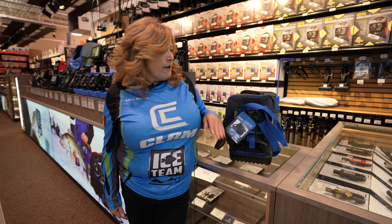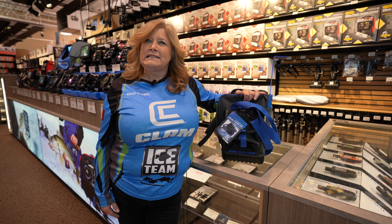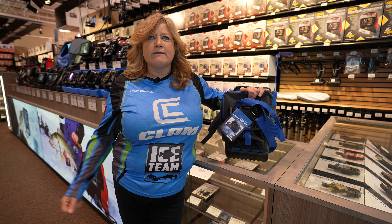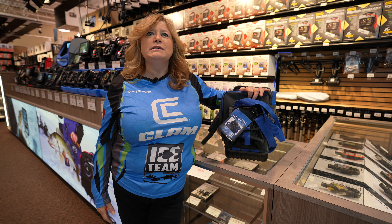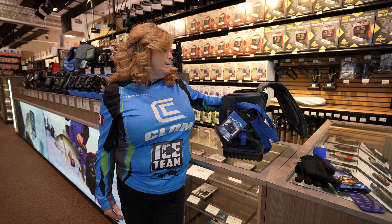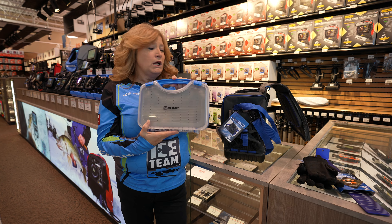I find I use the deluxe flasher bag — that's what I go ahead and put all my stuff in. Instead of my flasher itself, I have that in my blue box, that's separate. I use my flasher bag, and within my flasher bag I have my measuring stick so I'm ready to measure any fish. I also have an extra pair of gloves in there so I'm ready.